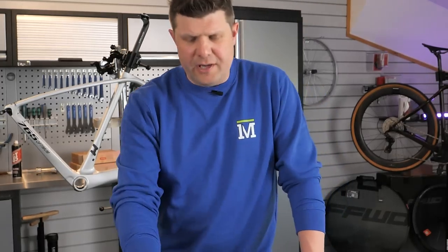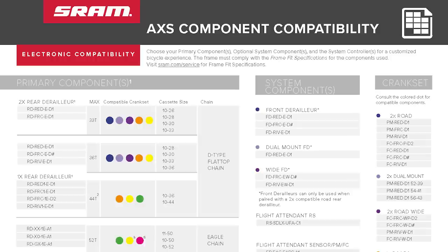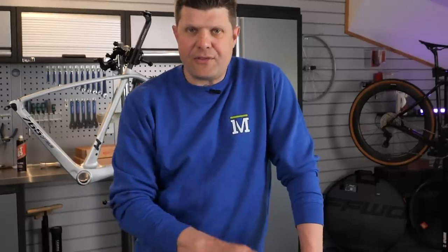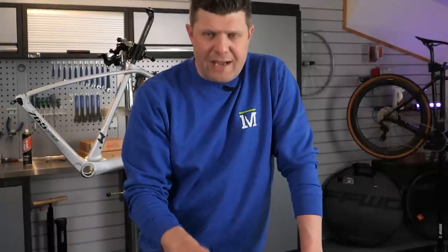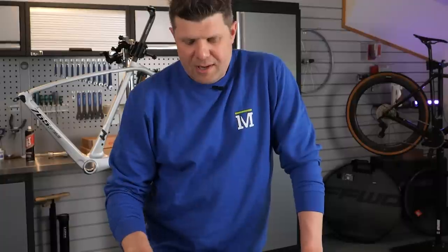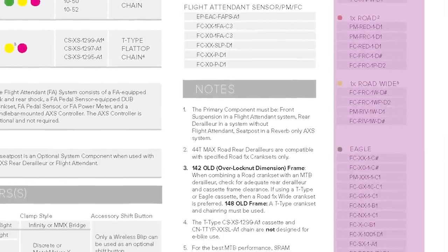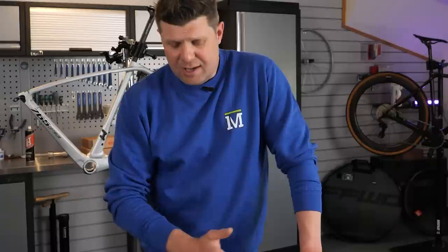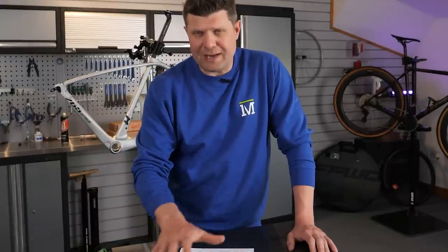Before I go much further, I want to talk about the help you get from the SRAM website. This is the SRAM AXS compatibility chart — it maps out everything compatible with everything else, and it's really easy to understand. You start with your primary component, in this case the SRAM derailleur. Once you've chosen that, depending on what cassette you want, you can decide whether you need a one-by or two-by setup, and then it tells you what crankset is compatible. The options are pretty endless.